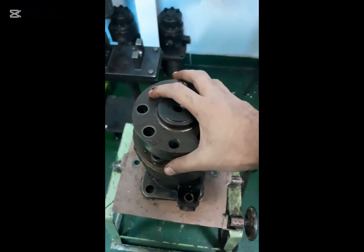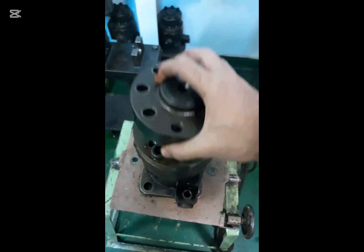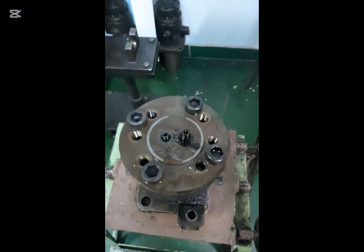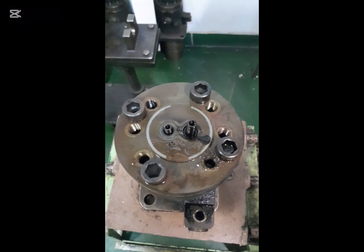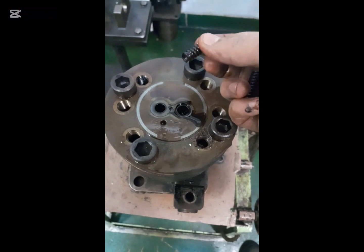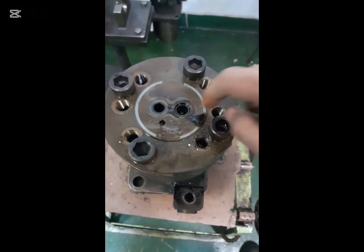Unscrew the six bolts of the delivery valve case, then remove it very carefully. After that, collect the springs, delivery valve, and constant pressure valve.